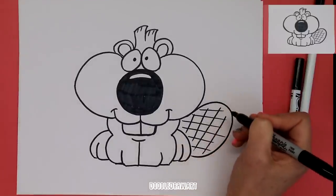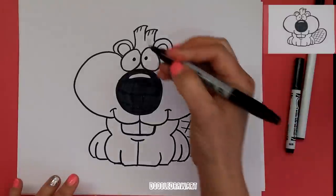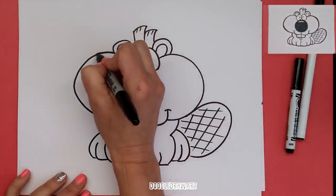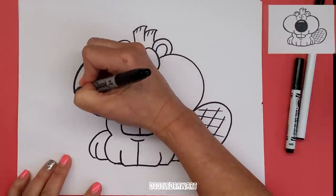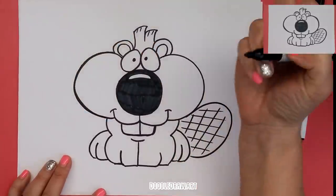Here in Canada we have a tasty dessert treat called BeaverTails that you can buy to eat — it's a pastry, kind of like deep-fried bread with icing on it. It's delicious.